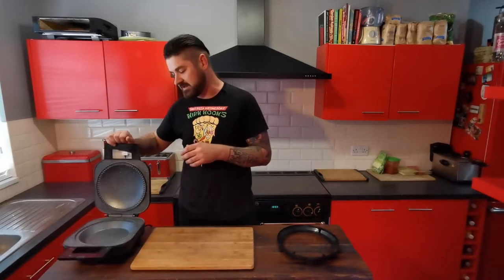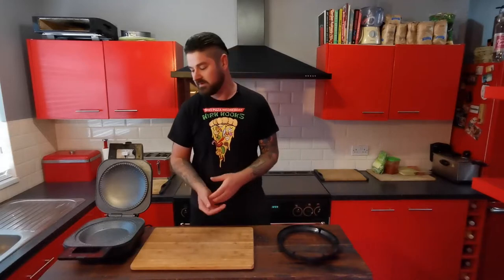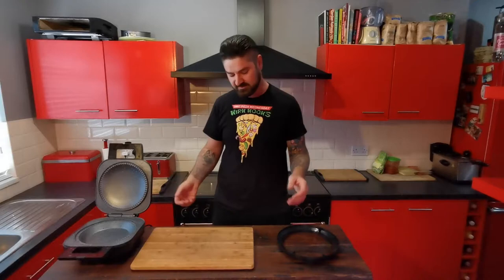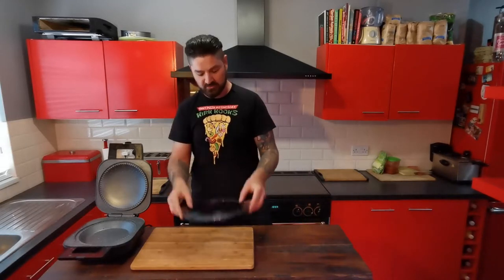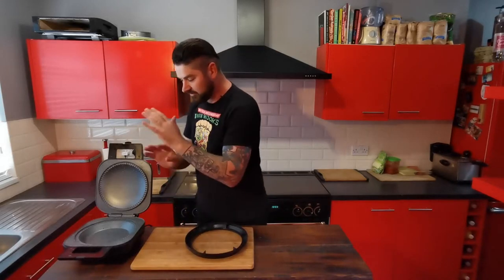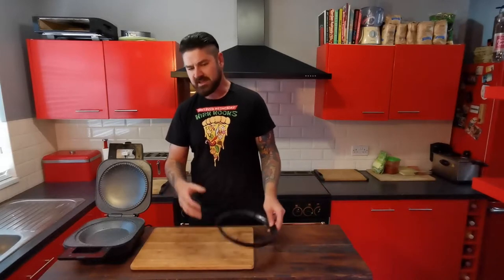I actually came across this gadget on another YouTuber — he's called Barry Lewis. I don't know if any of you are familiar with him, but he does quite a lot of gadget reviews and he reviewed this pie maker. I mean, you've all seen waffle makers and all that stuff, but I've never seen a pie maker like this. It comes with this ring — that's your bottom. You cut that, put that in there, then cut the top, put that on top, close it down, give it 20 minutes, and it cooks you a pie. Nice crispy base — no soggy bottoms with this.